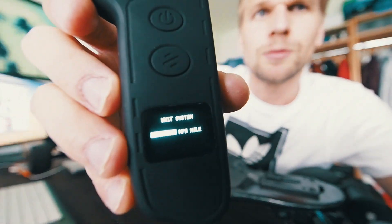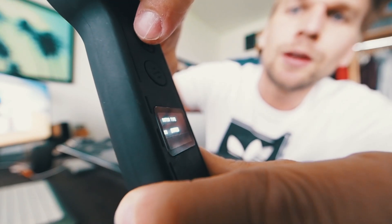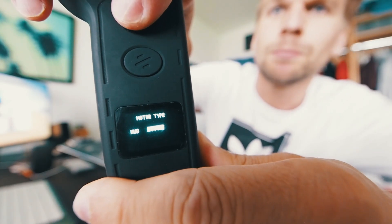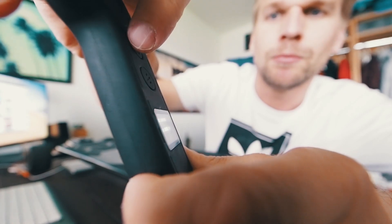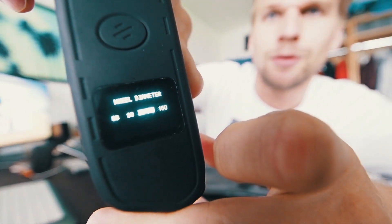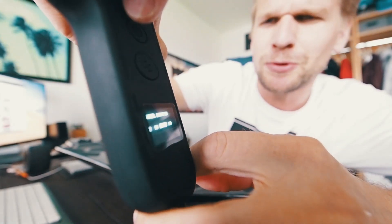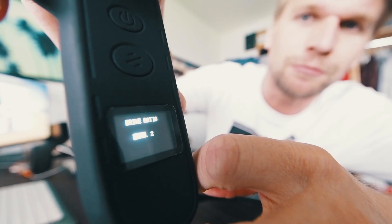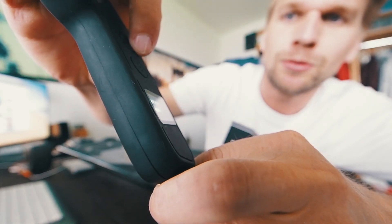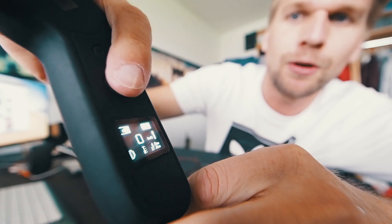So you simply click confirm. Now you have motor — you can click belt. Now the wheel diameter — you can click 150. This is already set up for 80mm wheels. You can click confirm. Gear ratio 3.2 is good. And we're good to go.